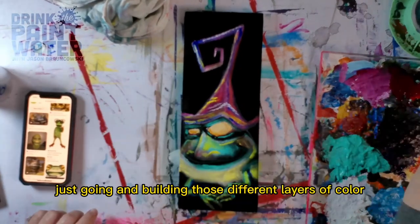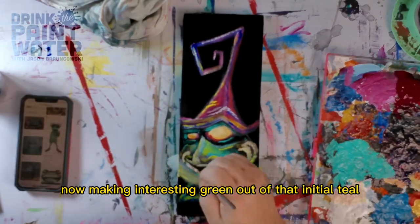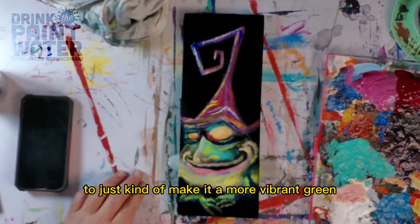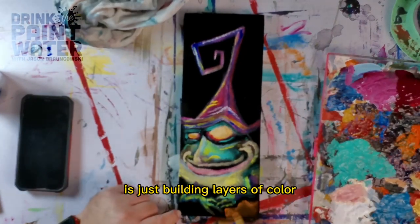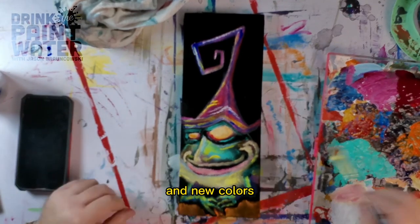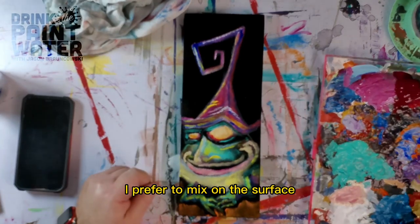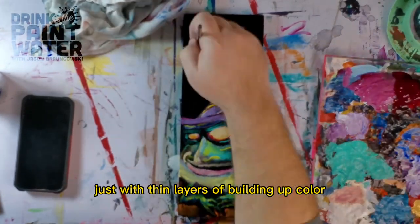Just going and building those different layers of color now, making an interesting green out of that initial teal and adding yellow over the top to just make it a more vibrant green. That's one of my favorite things about painting — building layers of color to make vibrancy and new colors instead of mixing on the palette. A lot of times I prefer to mix on the surface with thin layers of building up color.